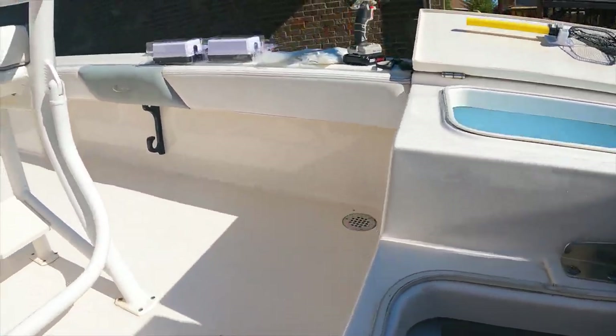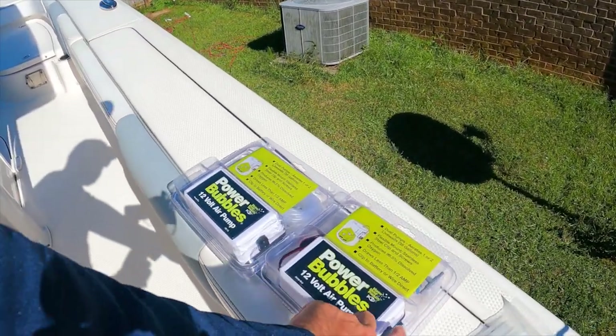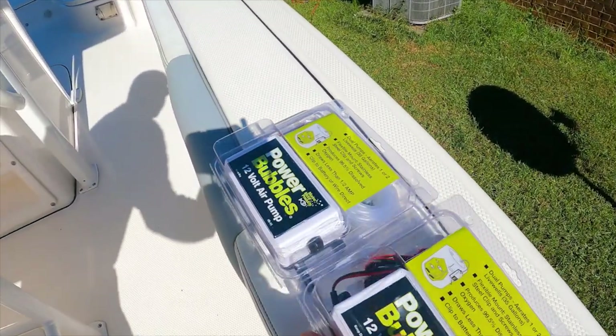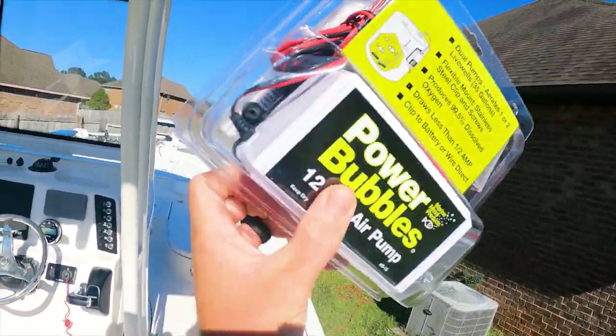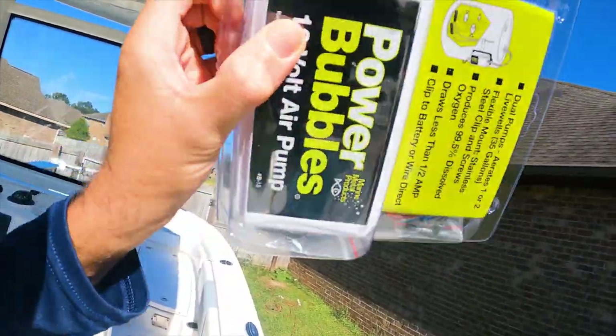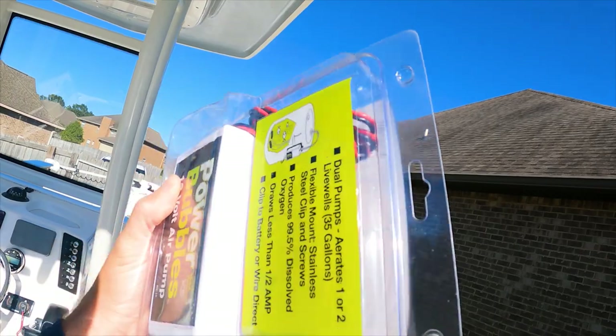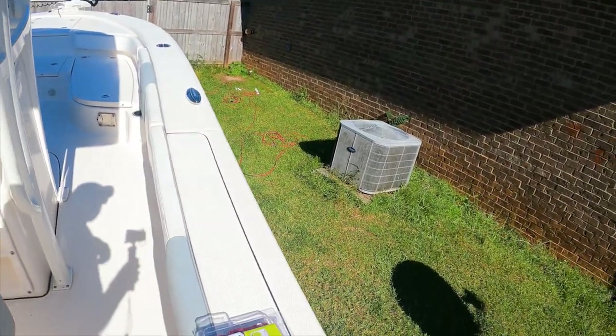This bubbler does have a switch on it - you can just press it. When I was reading about it there's a little power switch, it's actually on the bubbler itself. I don't see it right now - I had to take it out of the package - but I think I'm going to keep it easy and install it pretty quickly.